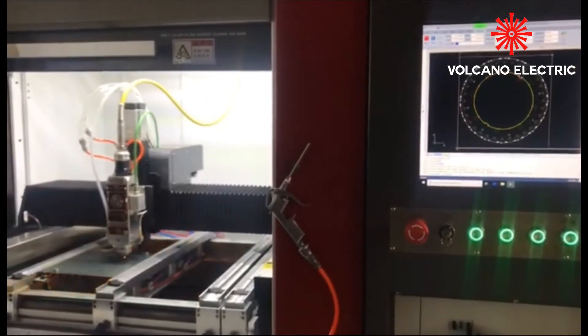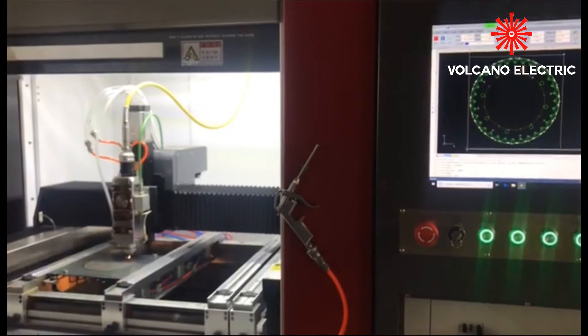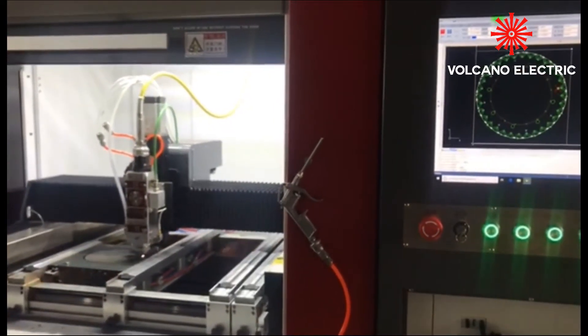Silicone stack can be finished in short time. Our laser cutting machine can easily make customized laminations according to your requirement.